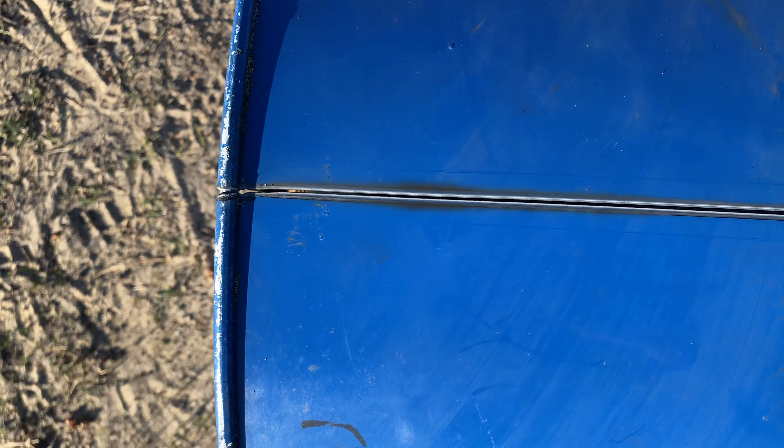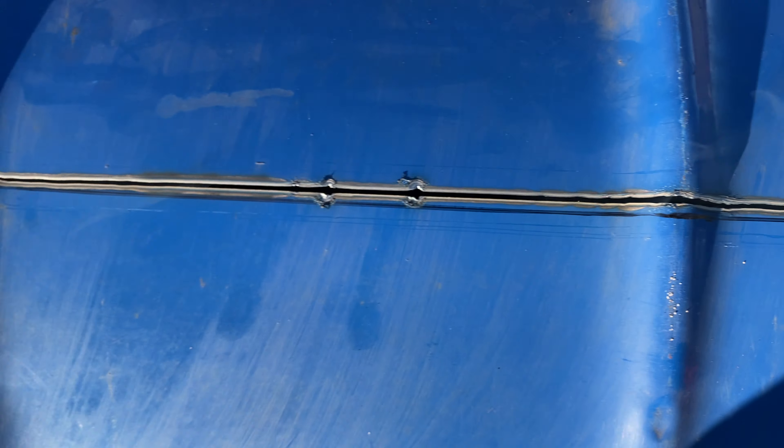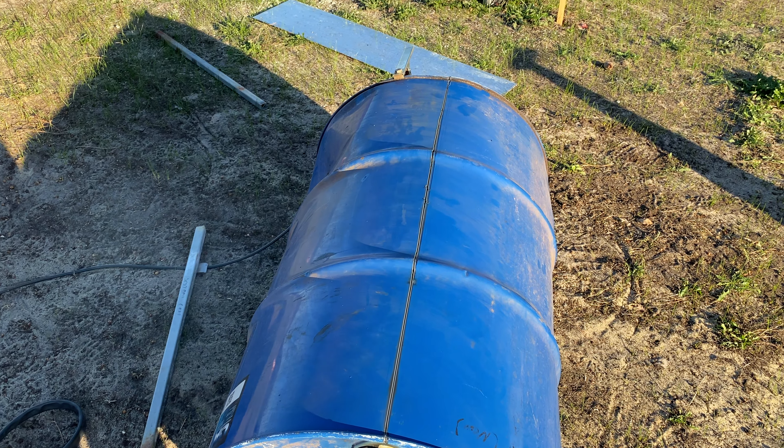Pretty straight there. Got a few wobbles there, but yeah, it's a bit quicker than the grinder. So I'll follow the other way around. It should be a lot easier than the grinder. Just setting up is a pain in the butt.